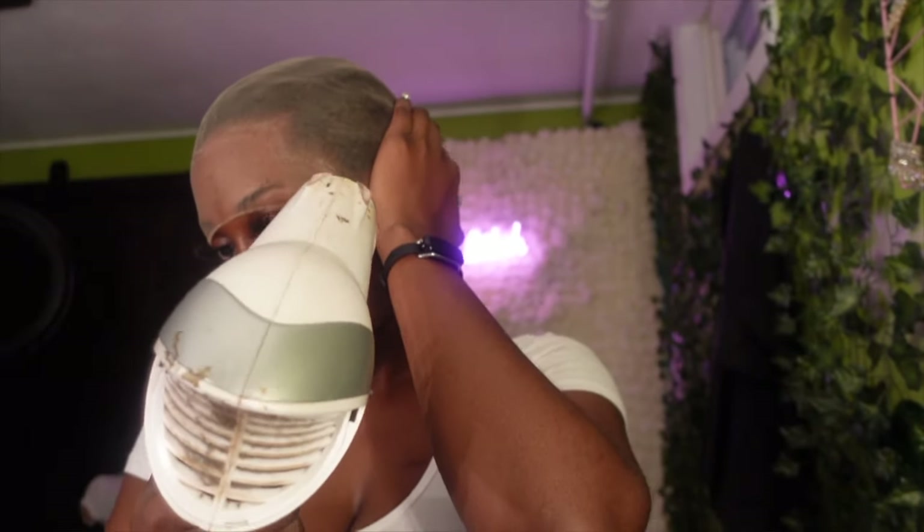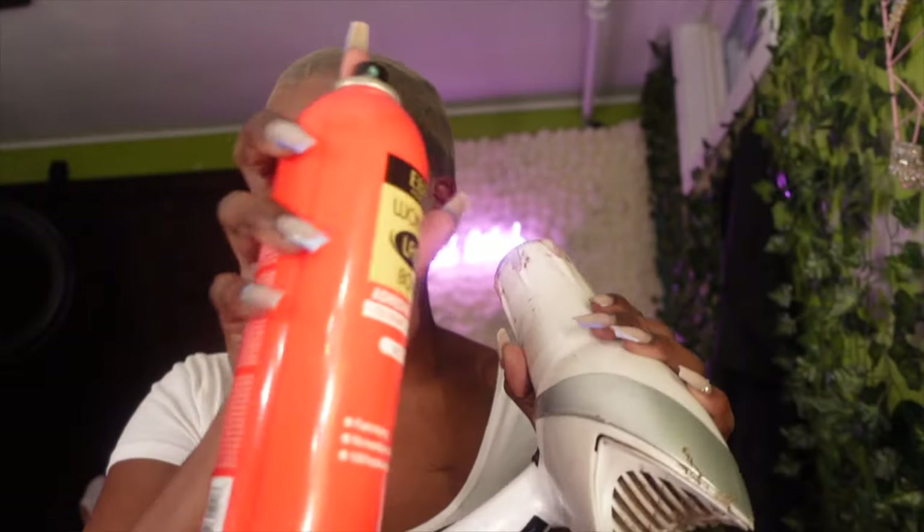Once that's done, I take the Even again and go behind that adhesive I just put, and spray it — just so that in case the wig cap or stocking gets pulled back, it doesn't move too much. Now just take whatever powder you use when you do your wigs, put that powder on the cap, take some scissors and cut it off.